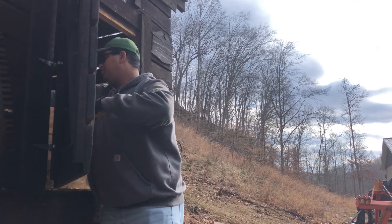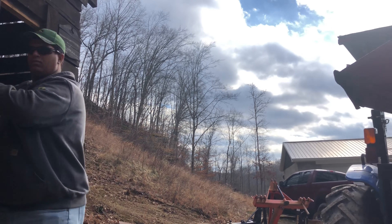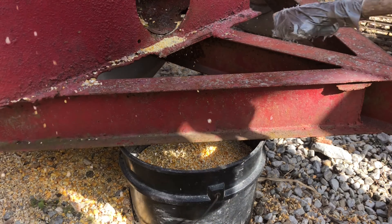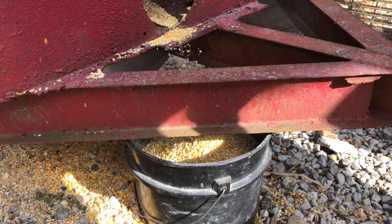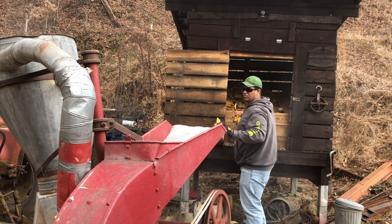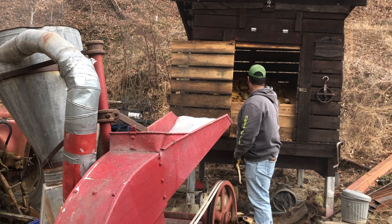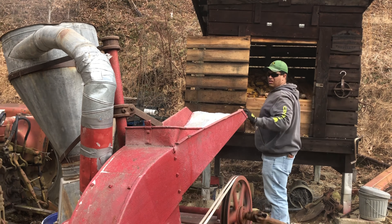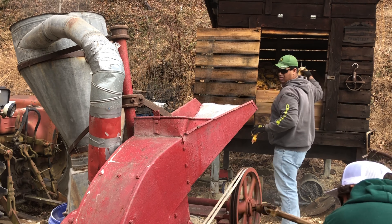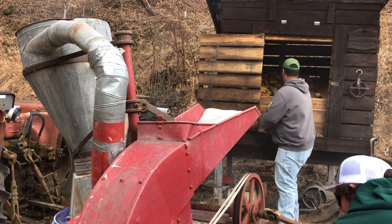Tanner — here he is throwing the corn in, and you can pretty well keep up by just throwing it instead of shoveling it in. The old hammer mill does a pretty good job for its age. They sure don't make equipment like they used to.